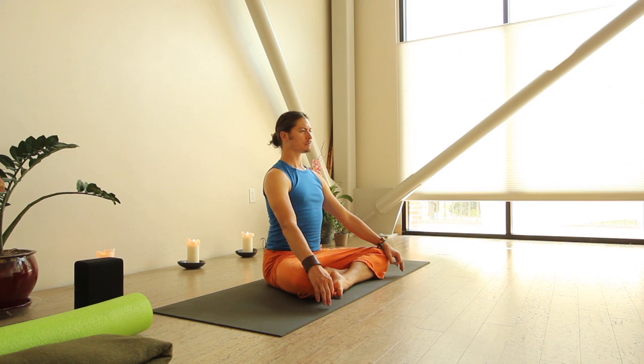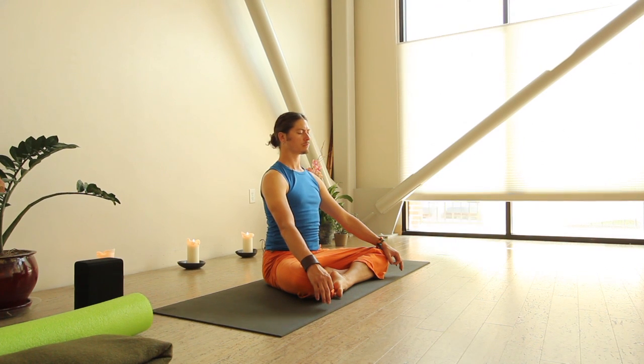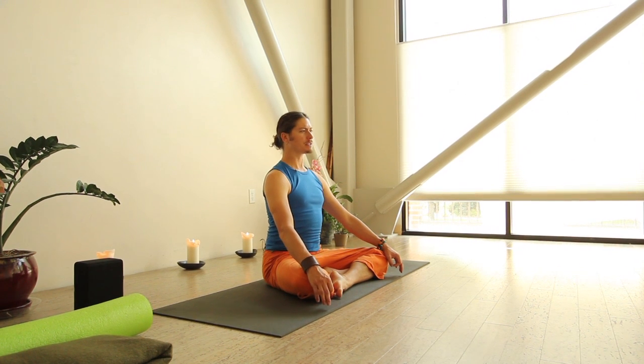We're simply going to breathe in and out through our nostrils with a little whisper in the back of our throat. Soft through the jaw — breathe in through the nostrils and back out through the nostrils with a little whisper in the back of the throat. This is going to elongate our breath, help us expand our lung capacity, as well as calm our nervous system.